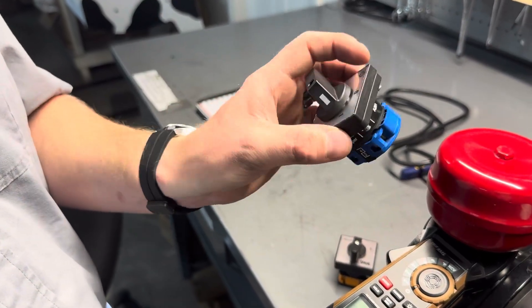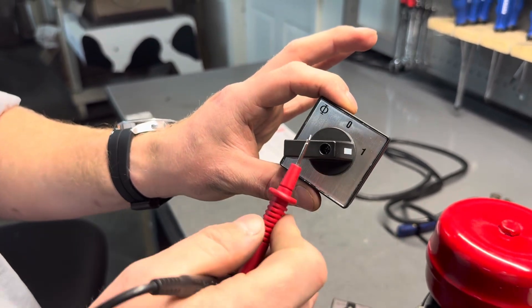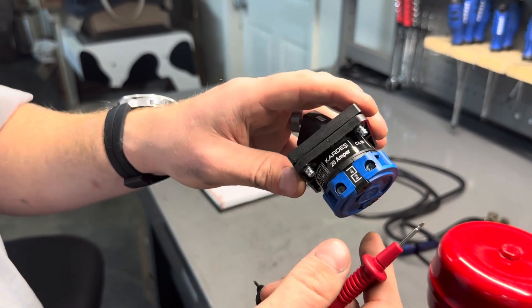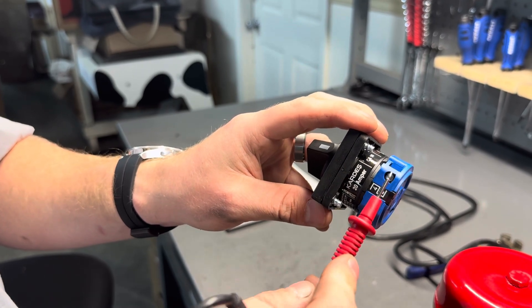Since we showed the orange switch, we're going to go ahead and show how to test for continuity in the blue switch. Again, with power disconnected, we're going to have the toggle switch turned to the on position, and we're going to test first positions one and two. Positions one and two are indicated by the open side of the box.